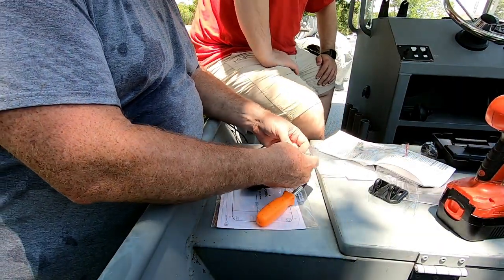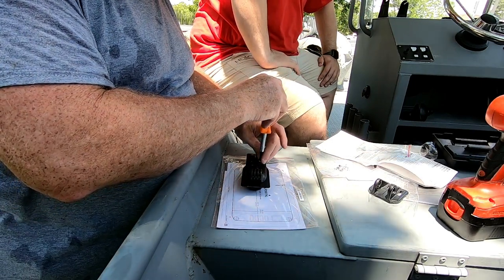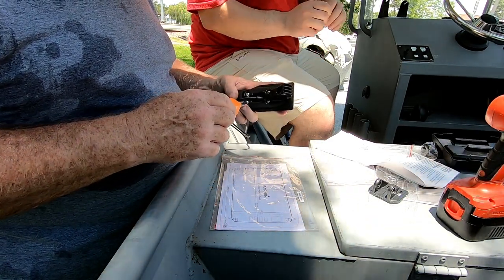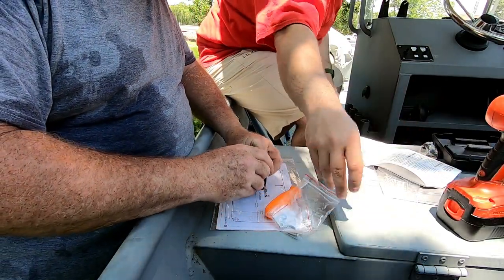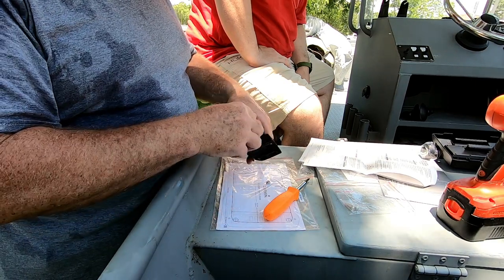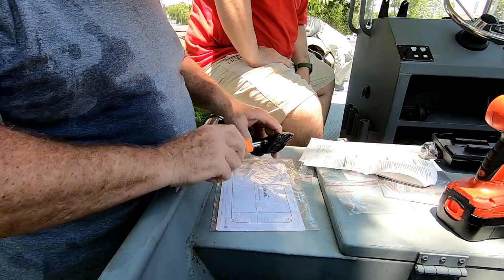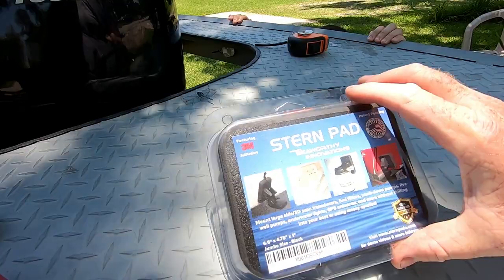First thing we're going to do is bolt the transducer bracket to its base. We got a transducer bracket — you put the flat washer and the rubber washer in, come through right to left, and put the permalock nut on. It had Loctite on the thread. We'll snug this for now while we figure out which side of the boat to mount it on and how to run our cable.